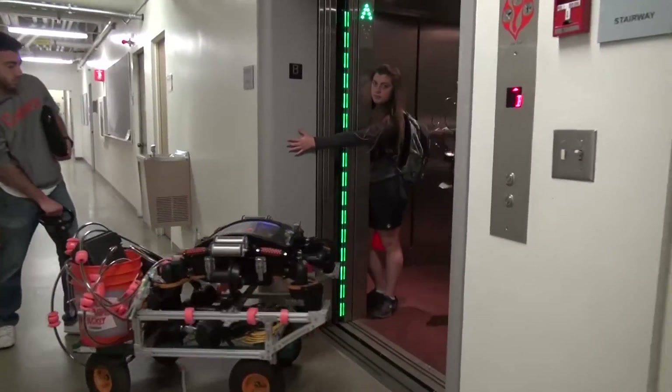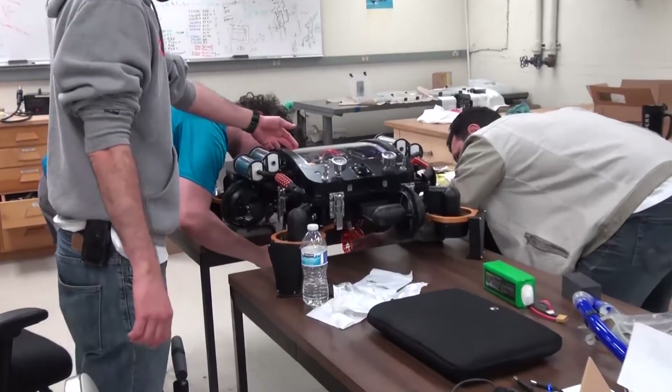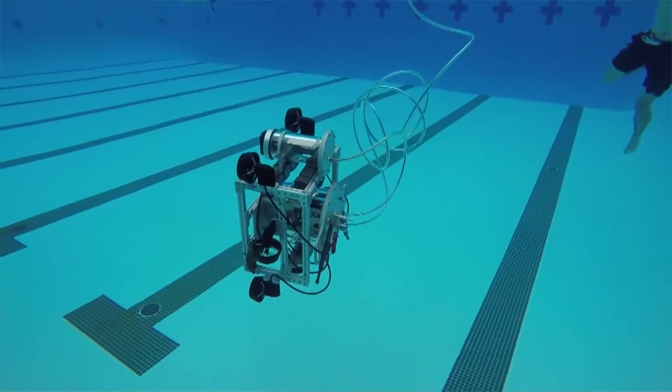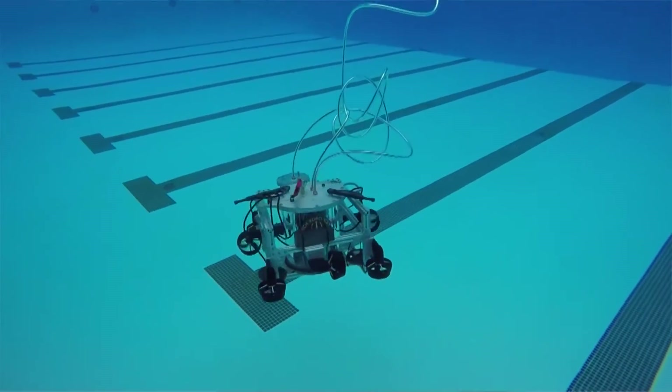Even though this is only our third year competing in RoboSub, we know that our team will continue strong into the future. All the people on the robotics team are really great to work with. There's a pretty good flow of information. We have a very robust system in place — both mechanically, electrically, and in terms of our computer code.